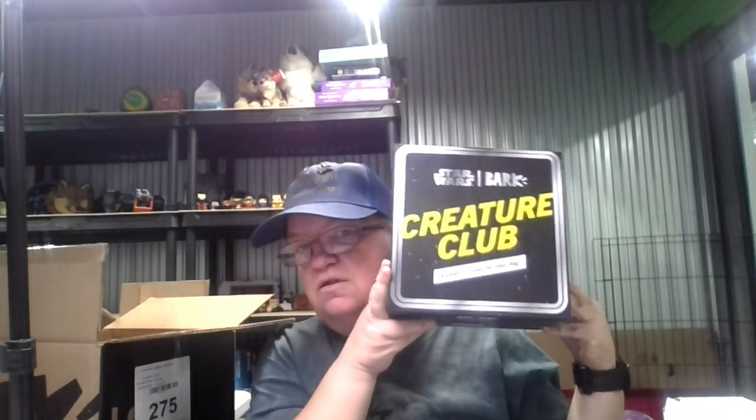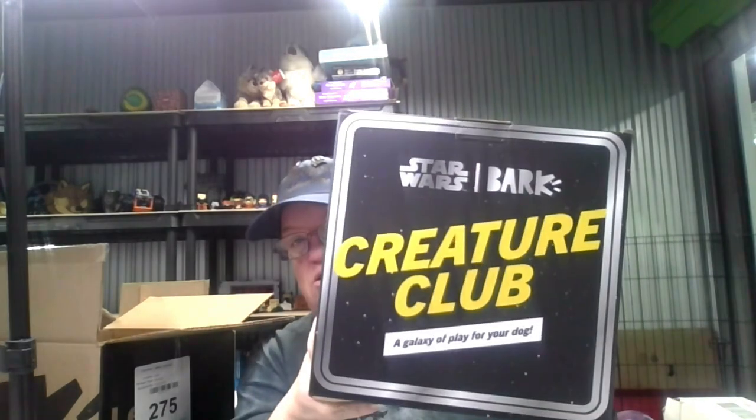Creature Club — a galaxy of play for your dog. Look how big this box is! We've been getting the Monster of the Month Club toys for over a year and I decided we've done that long enough, let's cancel that one and get Star Wars Creature Club. Let's see what his first one is — we're gonna do this one for about a year. Welcome to discover your dog's latest bounty — that's what it says on the side of the box. Jester, a bounty hunter!